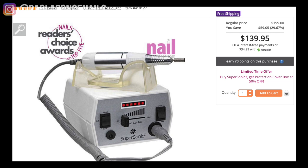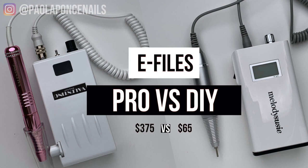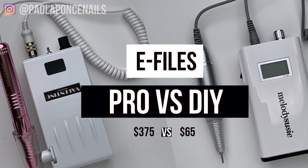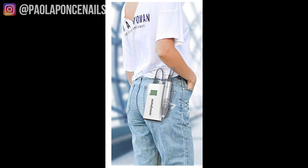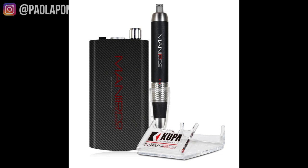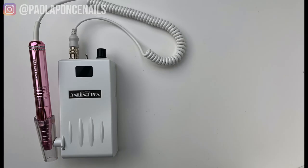I want you to know this before making the investment in an e-file: portable and rechargeable e-files will most likely need more frequent maintenance than those that are plugged into an outlet for a continual power source. I'm going to guess that a smaller motor size and rechargeable battery life are the culprits. Personally, I just like the more lightweight, compact, portability aspect of rechargeable machines, and it is why I continue buying them regardless of having to send them in for maintenance — maybe once or twice a year.